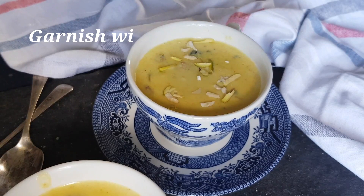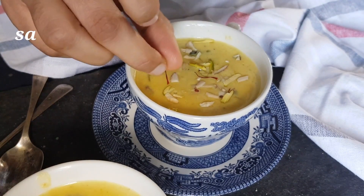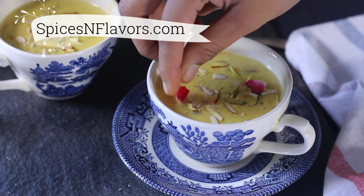I cannot stress how nutritionally enriched this makhana is. Along with the nuts, it makes a complete package. To know more about it, do visit my blog spicesandflavors.com for all the detailed information.